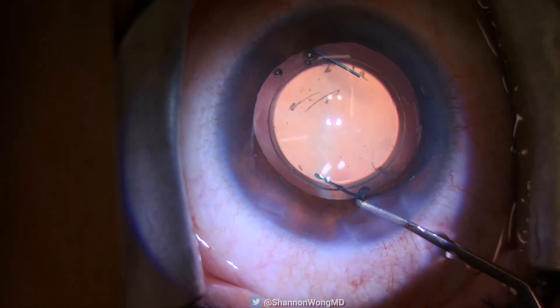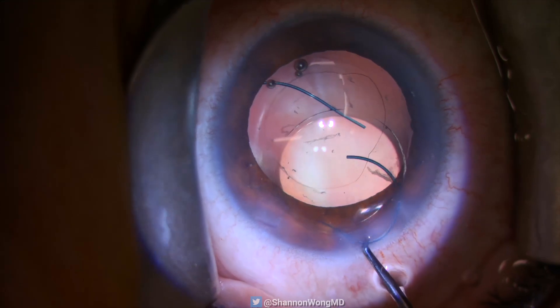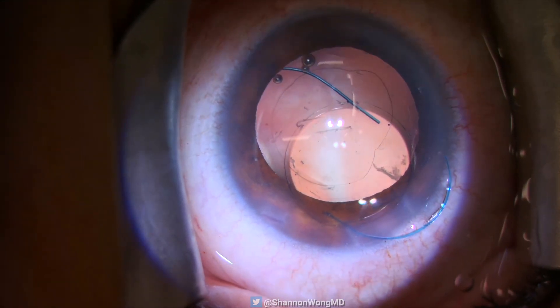So we use our lens chopper to rotate the eye well to bring the bent haptic close to the primary incision, then tease the haptic out of the eye.